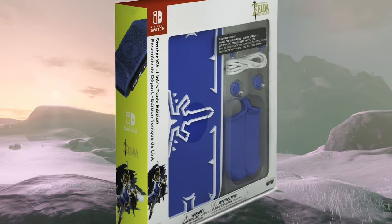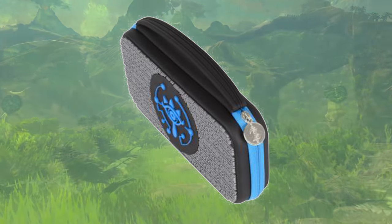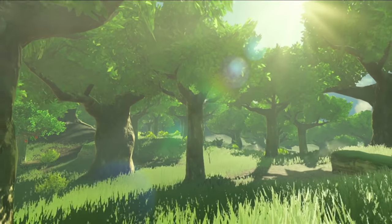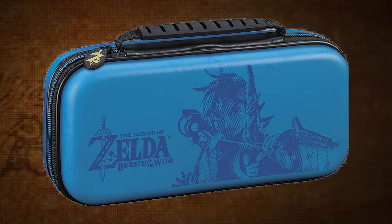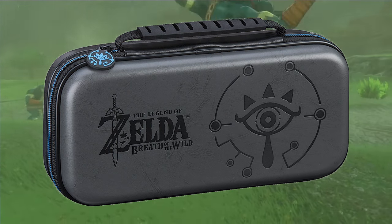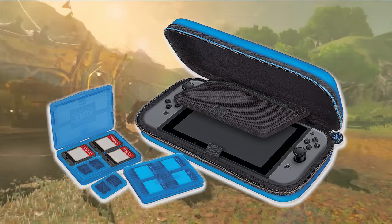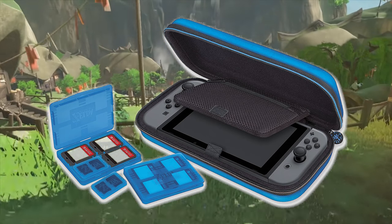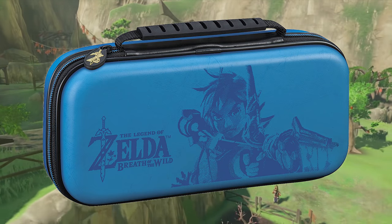This is the essential set, which also comes in a Sheikah Eye edition, but due to high demand, some of you might have to wait until May for new shipments to be delivered. Cheaper alternatives for those who don't want to wait might be RDS's Premium Breath of the Wild Traveler Deluxe Case for $20 USD. This one comes in either blue or black and has Archer Link at the front and the Sheikah Eye at the back, includes a padded divider to protect the screen, two transparent cases with space for four games each, and two cases for microSD cards. This case will be launched on March 20th.